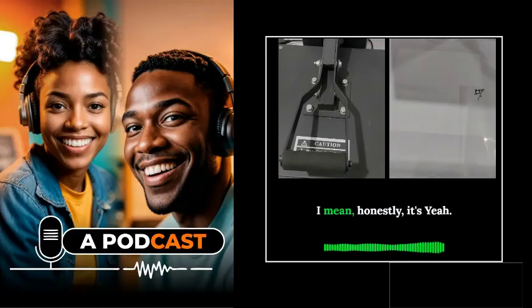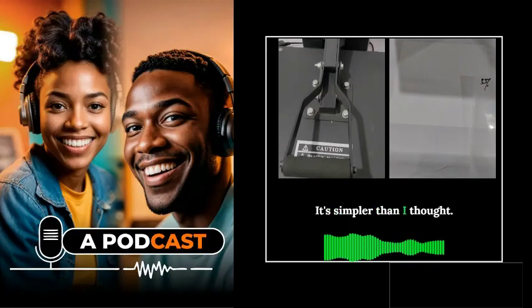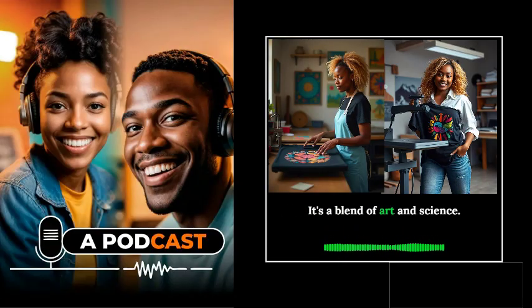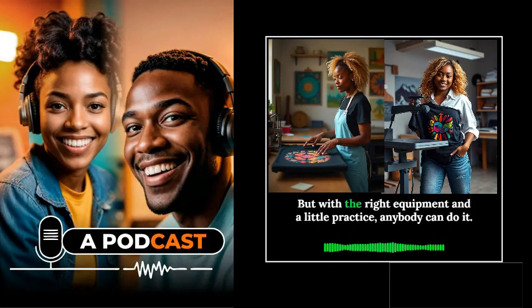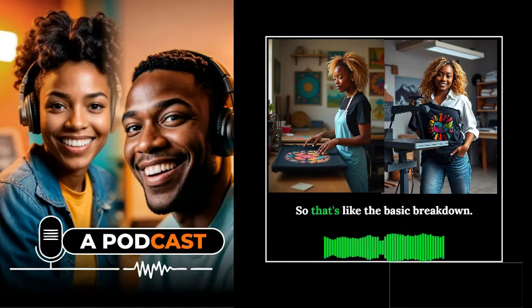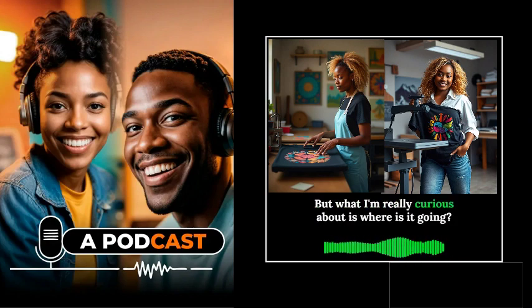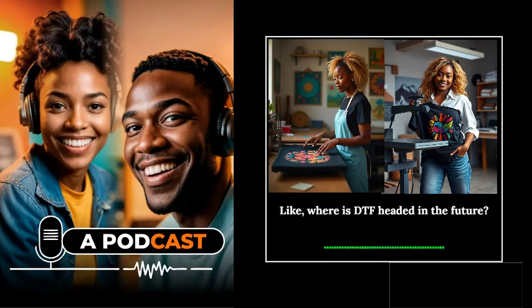That's amazing — it's simpler than I thought. It's really cool how it all comes together — a blend of art and science. But with the right equipment and a little practice, anybody can do it. So that's the basic DTF process. But where is DTF headed in the future?